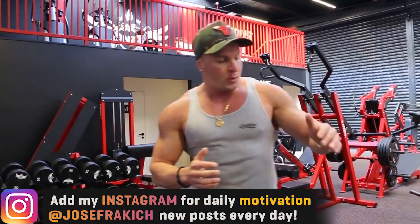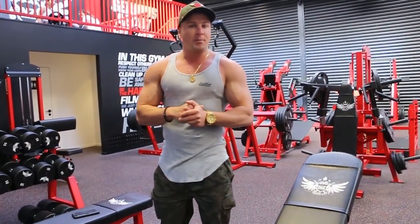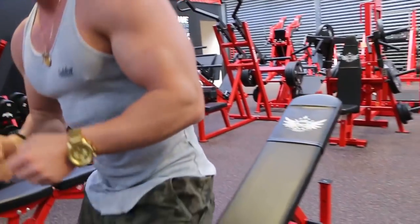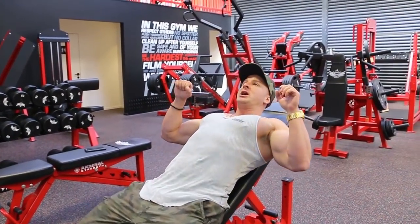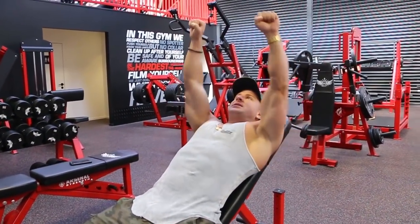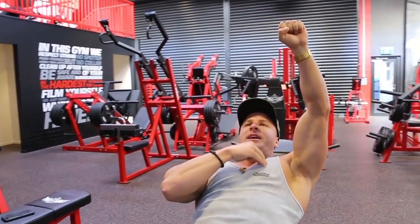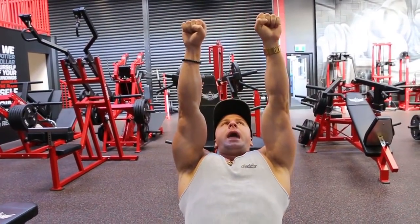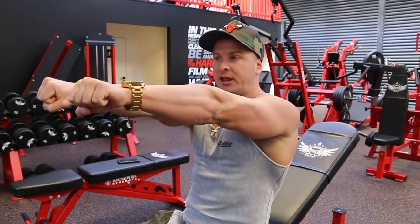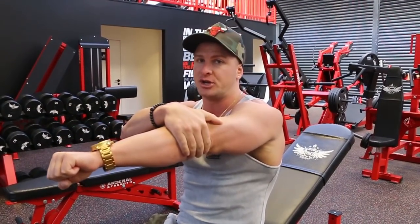Today in this video we're going to be doing the incline dumbbell press. The most common way I see this performed in the gym is like this — they get the two dumbbells, sit down on the bench, and just start pushing up. What's happening there is the chest is being deactivated, the shoulders are rolling over, and they auto-lock out with their elbows. All that does is deactivate the upper chest, put the stress on the shoulders and front delts, and when you fully lock out you take the stress off all the muscles and place it on your elbows. It defeats the whole purpose of performing this exercise.